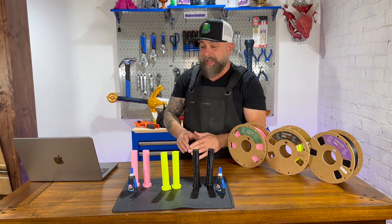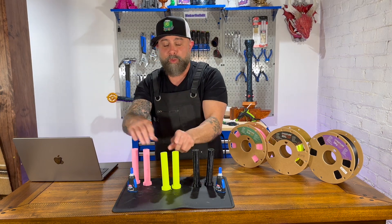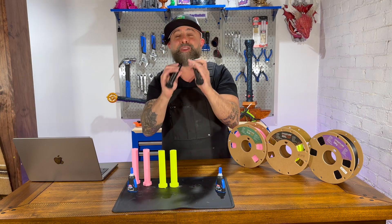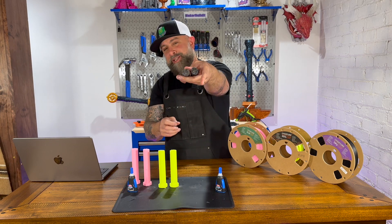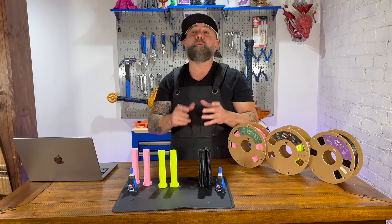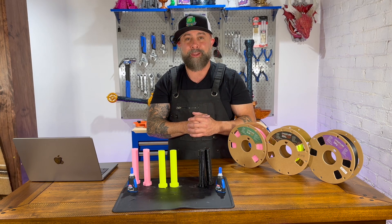Let's just recap. Super glue — especially this Loctite, I love the Loctite — works really well on PLA and worked really well on the PETG. On the TPU, it held up to the twist test, but as soon as I put pressure in the other direction, we were able to easily shear it apart — as you can see, it's pretty clean. I hope you enjoyed this video on testing super glue on PLA, PETG, and TPU. For more videos on 3D printing, DIY and Maker projects, make sure you like and follow MakerBuildIt. And remember, keep on making.